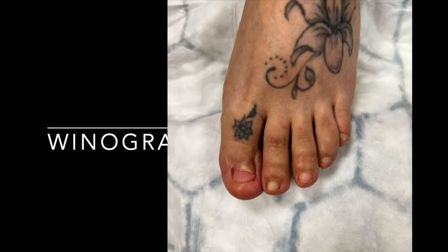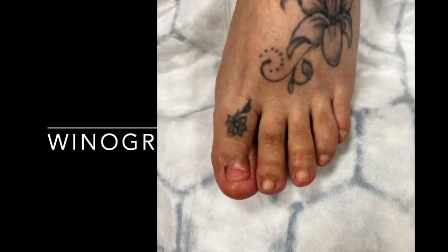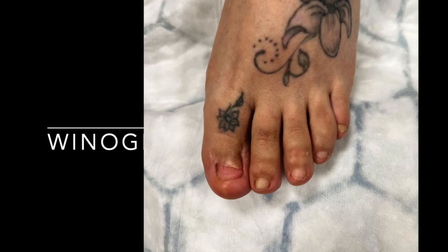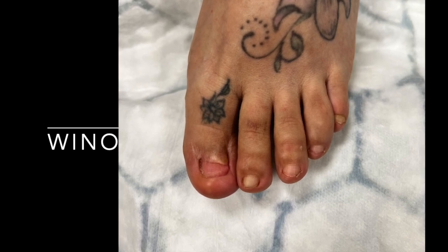Here's another example of what I call a Winograd spiculectomy. This very nice lady was referred to me in January 2023. She'd had a Zadik nail procedure done some years before, done very well, but unfortunately she had some recurrent nail tissue regrowing in the medial sulcus. As we zoom in on that photo, there's not really much to look at, but it was sore.